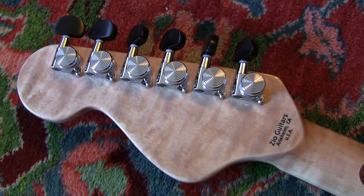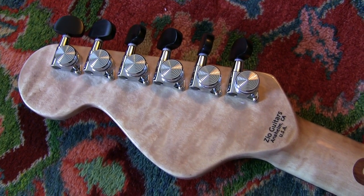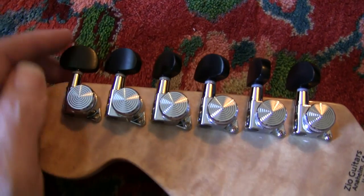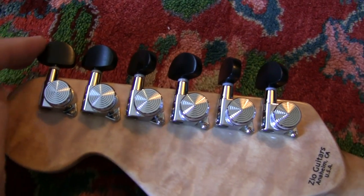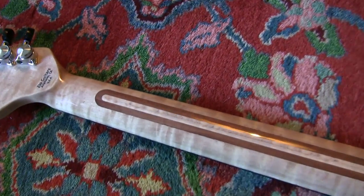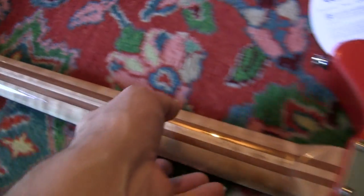Man, I am just gobsmacked once again. He's got these really nice ebony buttons on there — locking tuners. Look at that neck, oh my god.